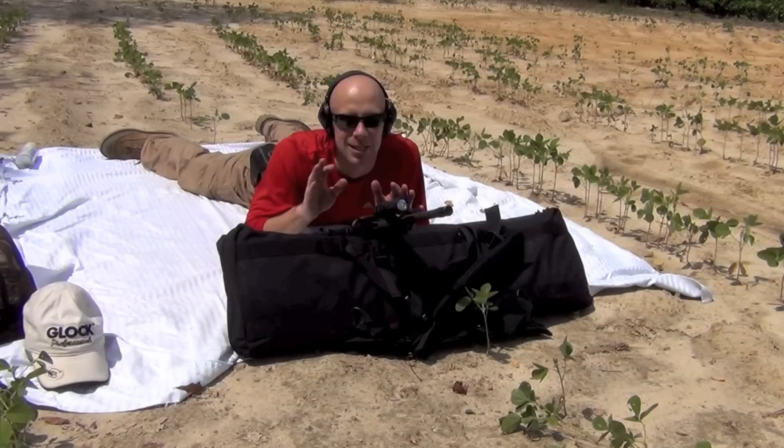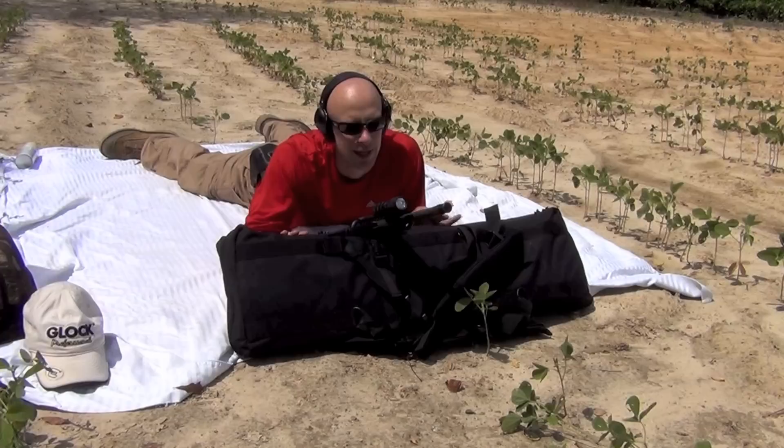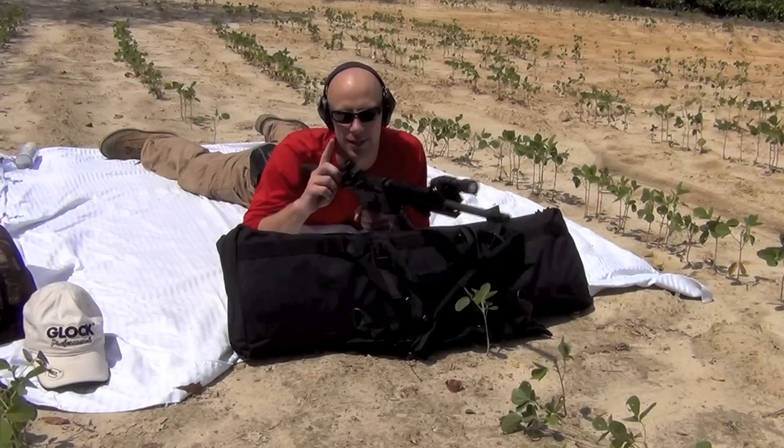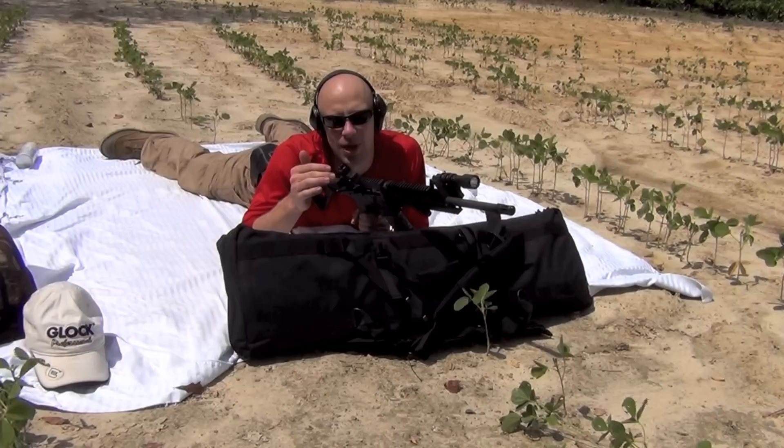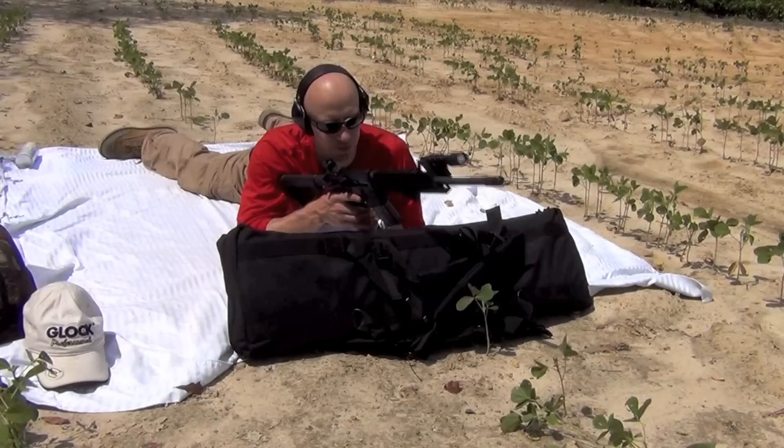It's the U.S. Army's target. I picked it not because it's the best target, but because everyone's going to be able to search and find one if they want to use it. It's not the one I normally use, but anyway we're at 25 meters with a little rest here — just a rifle bag. The rifle has a Magpul rear sight and a standard A2 front sight. Regardless of what sights you have, everything I say here is going to work whether you have a carry handle, a Daniel Defense rear, or whatever.